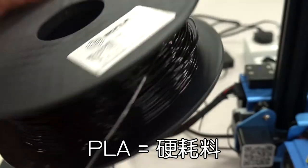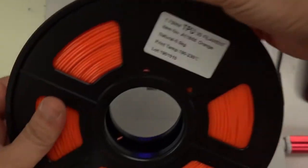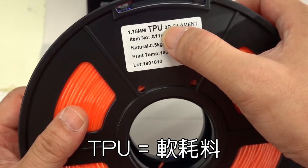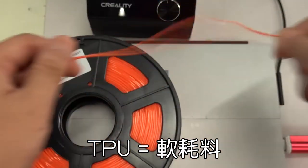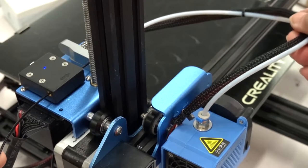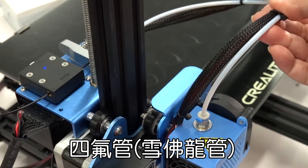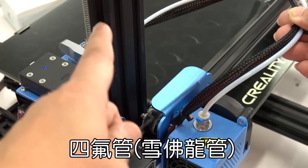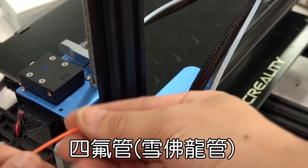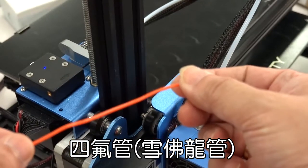Let's review my commentary from the Titans video: the texture of PLA is relatively brittle and it breaks easily. TPU is a soft material, suitable for printing flexible objects. You can't have the cake and eat it — this printer is designed to print PLA, so a white PTFE tube is used to guide the material to the print head. But if you use TPU, it may not be able to extrude because it will bend and curl.